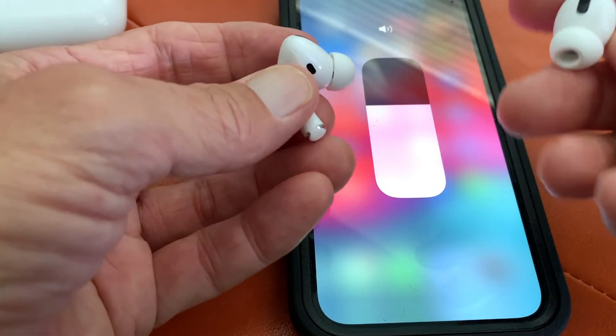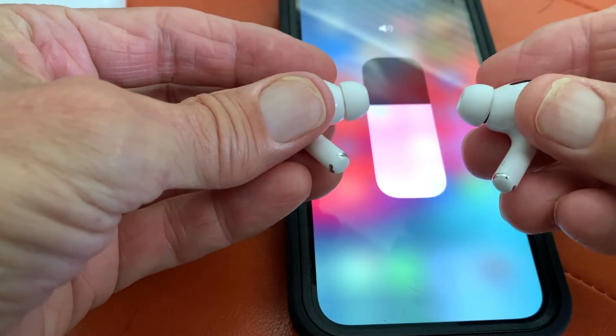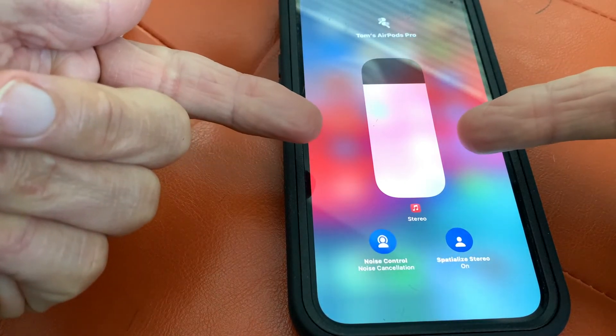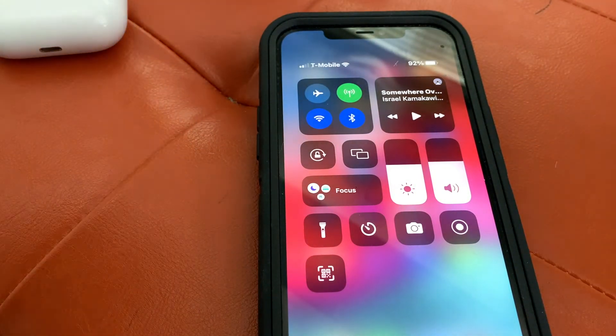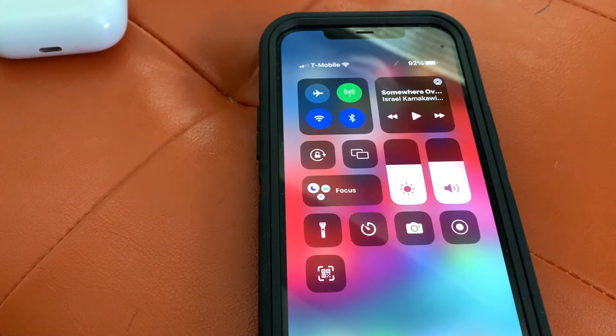Here's something very interesting. As soon as I pull them out of my ears, it goes back to the phone. Now watch — I'm going to put them in my ears right now. Then it comes back to this. I'm going to pull them out of my ears again. As soon as you pull them out, it goes back to the phone, and as soon as you put them back in, it comes right back.